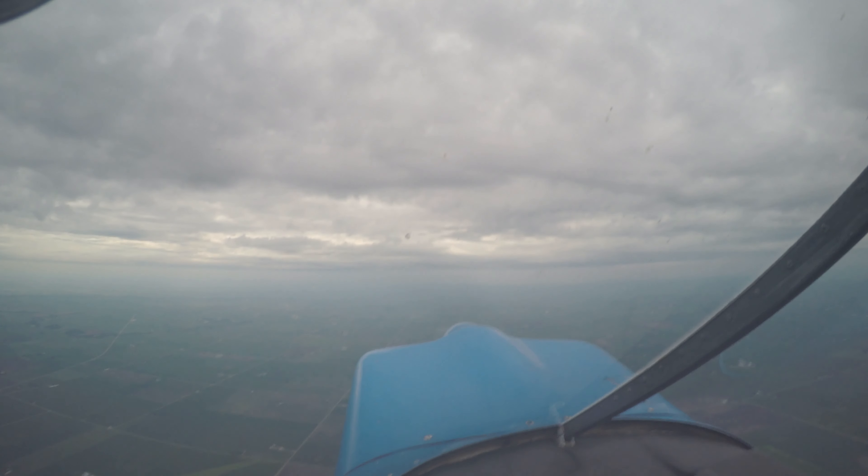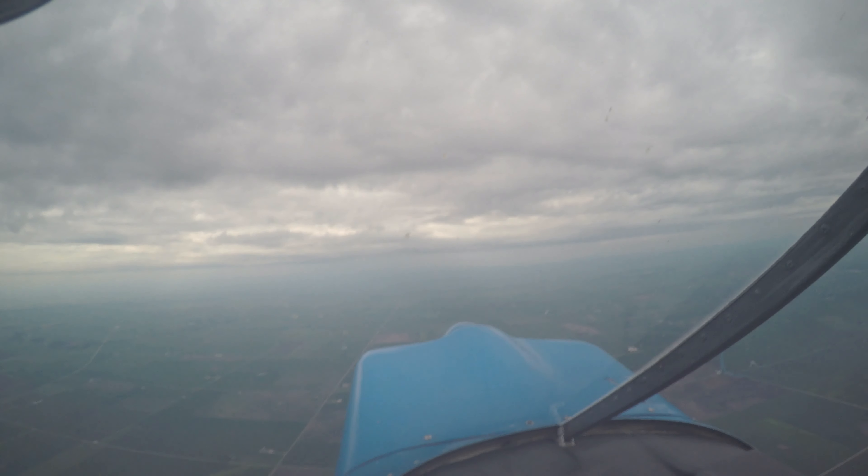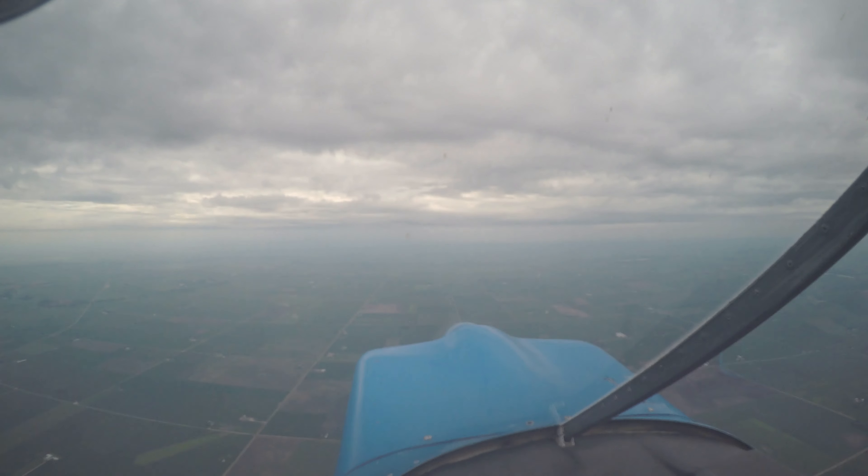All right, there's 5,000. Coming up 5,100. I'll take the controls. Your controls. Follow along with me — we're going to do a loop.